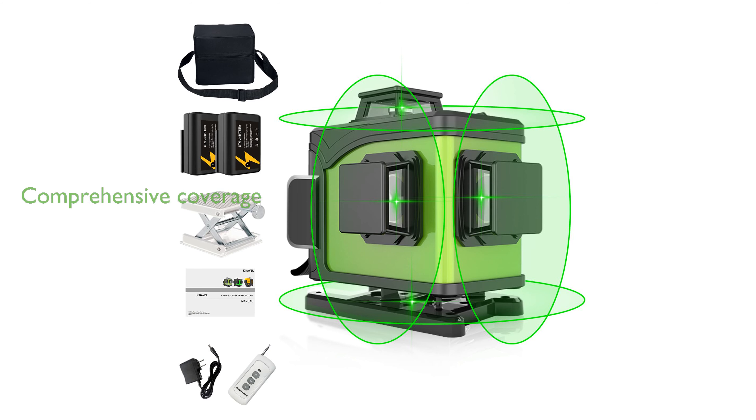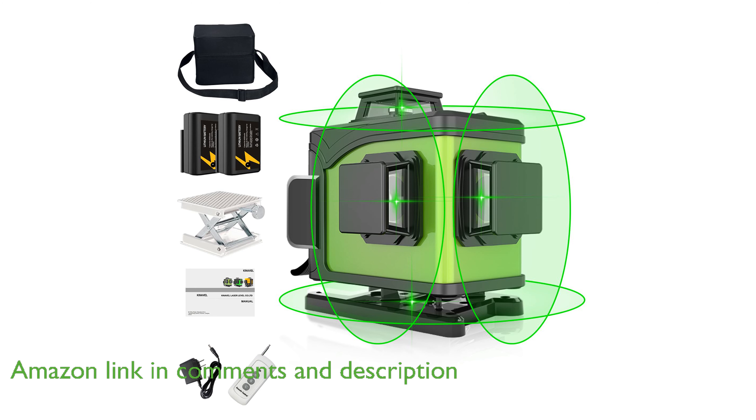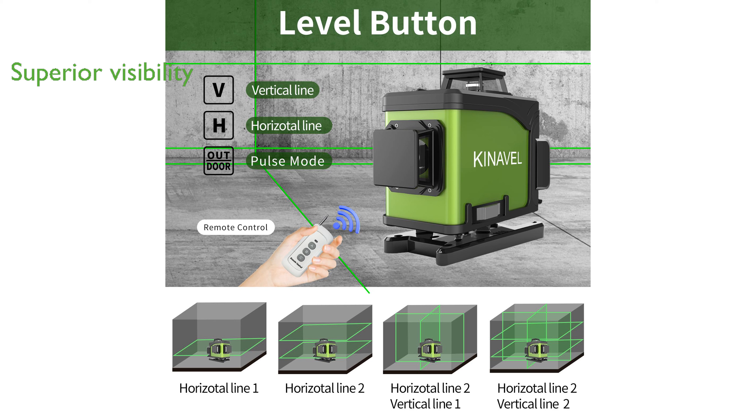The Kinevel Laser Level 4x360 offers an impressive four-dimensional leveling capability with 16 lines, ensuring comprehensive coverage of floors, ceilings, and walls. Equipped with a green beam, this laser level provides superior visibility up to 100 feet indoors, and it is designed to withstand various environmental conditions with its IP54 rating.